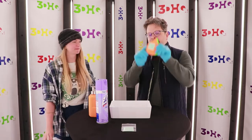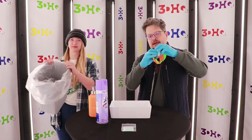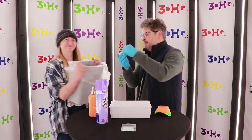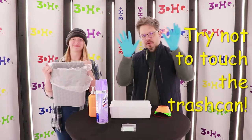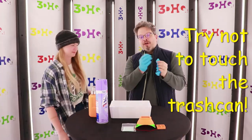The first thing you want to do is make sure that you're popping out the filter and tossing it in the trash. Once that's done, you're going to want to throw your gloves away too.